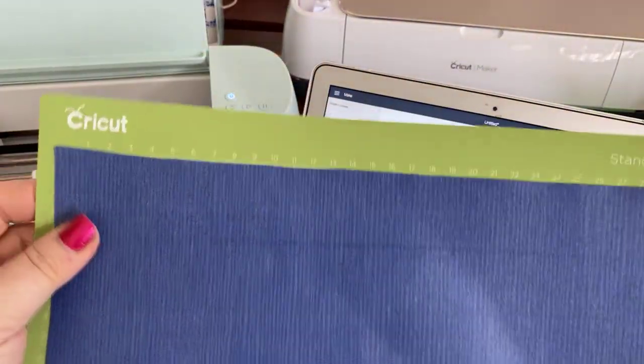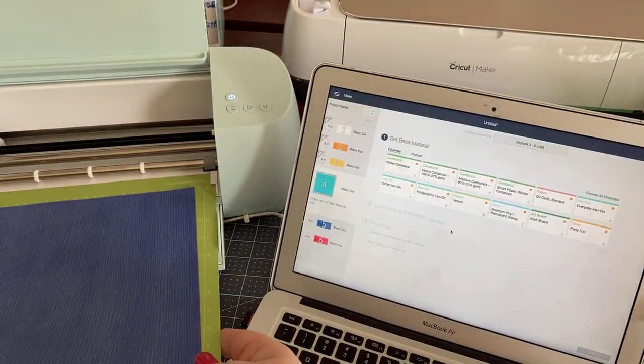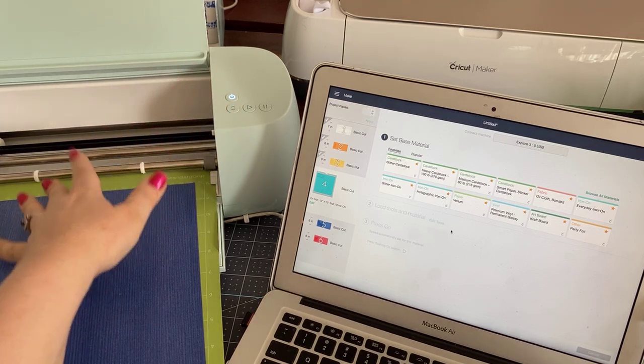I have a tendency to use the whole sheet and then just cut from it. I'm going to put this mat into the machine, shiny side down.